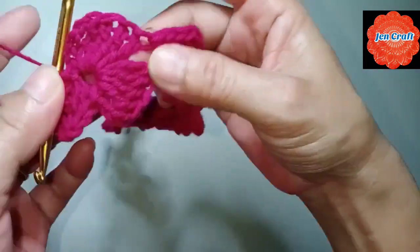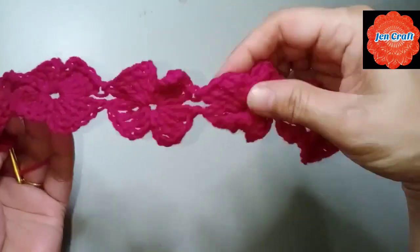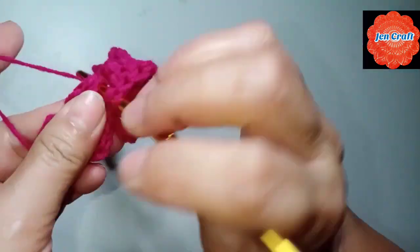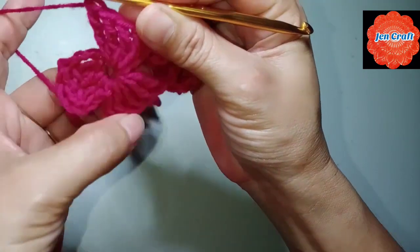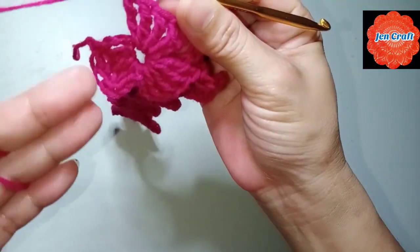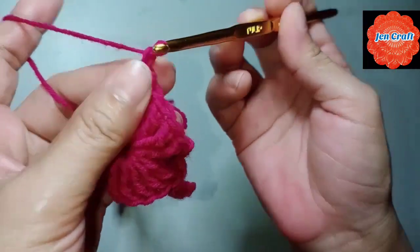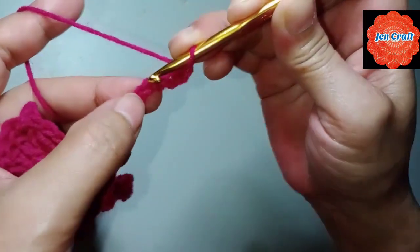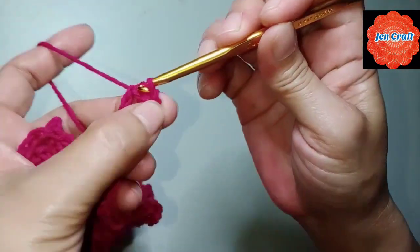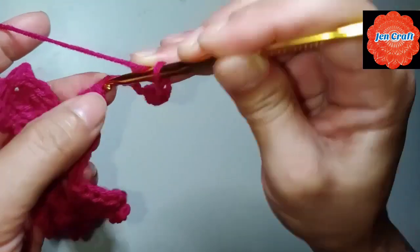We have 3 petals on the first clover, 4 on the next, 4 here, and 4 petals there. Another treble crochet — there should be 4 here but we need to make 3 petals because later we'll go back and make another. For the third row: chain 8 — 1, 2, 3, 4, 5, 6, 7, 8 — then slip stitch in the 4th chain. Then chain 4: 1, 2, 3, 4, slip stitch in the first chain.